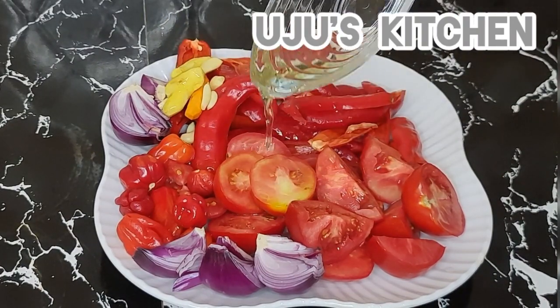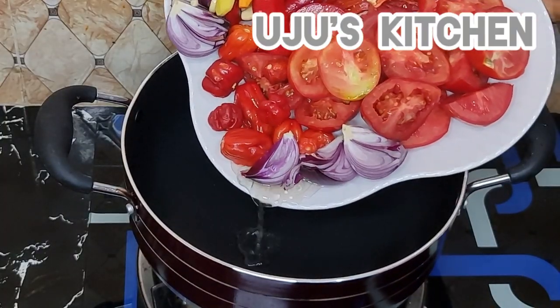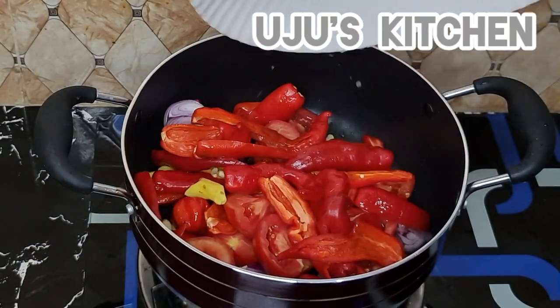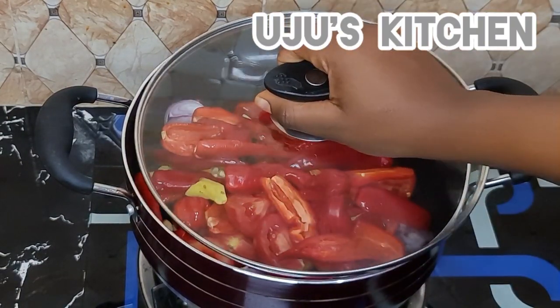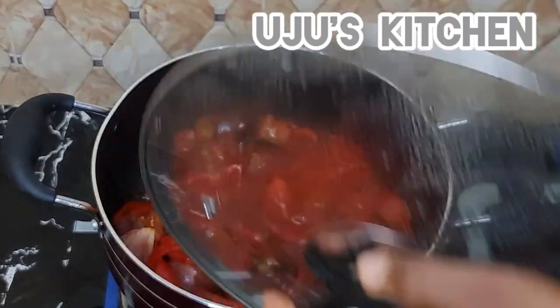I'm going to drizzle some oil on my fresh tomato, paprika, onion, scotch bonnet pepper, ginger, and garlic in a non-stick pan. You can also do this in an oven if you want, but this is another method that will give you the same result. Pour your mix into a non-stick pot and roast.